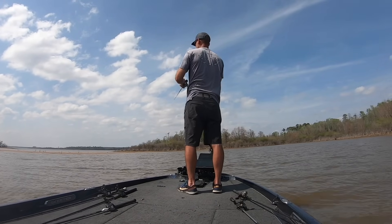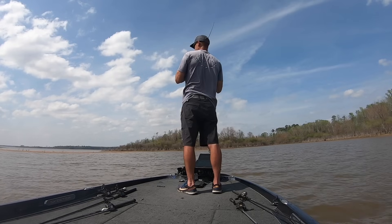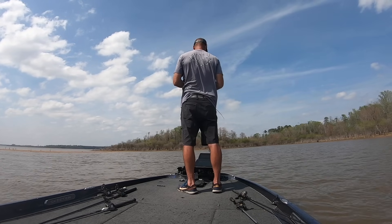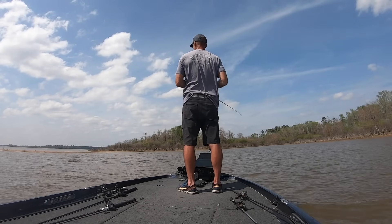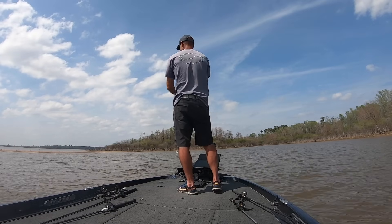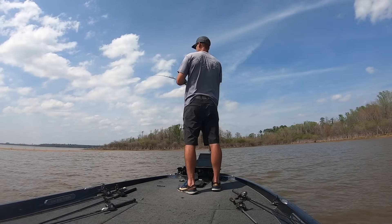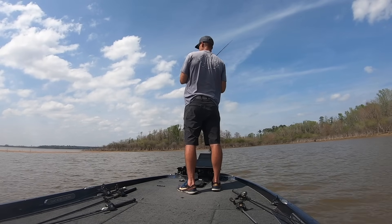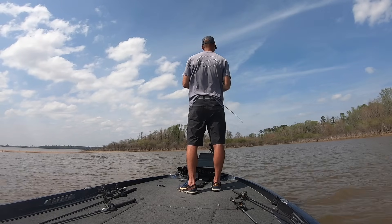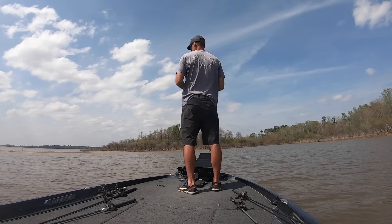I throw the Thunder Cricket towards the bank, towards the really shallow water. I start reeling instantly and look - I'm already on the bottom with the Thunder Cricket. It's only like a foot there, so I'm kind of having to reel it fast. This is a three-eighth ounce Thunder Cricket and it's still getting a little too deep. I throw it again in that same little area and you see how I'm kind of getting hung up - it'll sometimes go a little too deep.